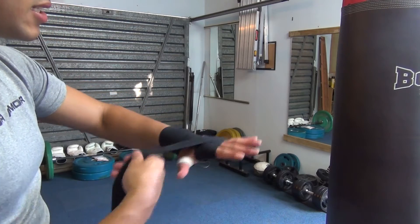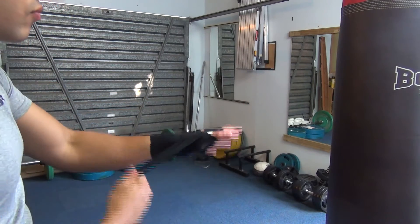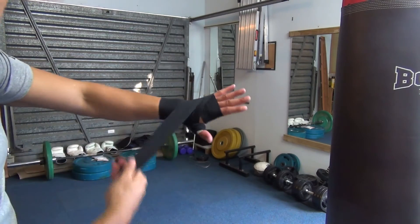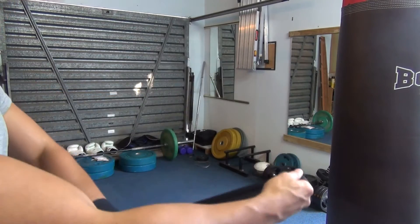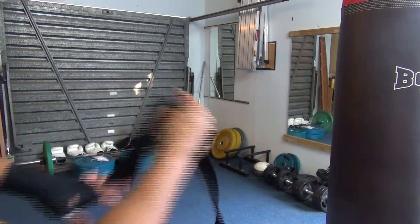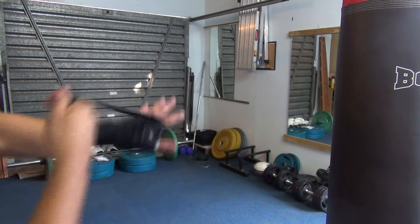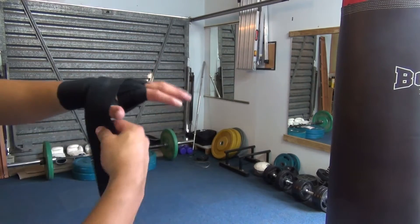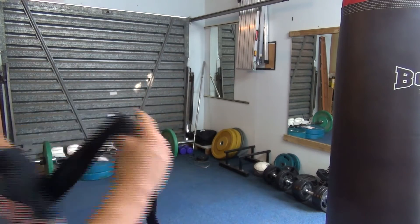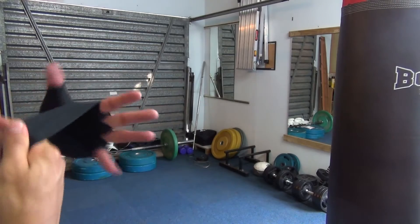I tend to just go across there once, then I'm going to go over my thumb like so to lock my thumb in. I went over just once like that, and then I went over again, and I'm going to come through my fingers. I'm going to come by the thumb and go again over the finger — between all of them. I'm going to go again across my thumb to lock that thumb in one more time, and maybe I'll just go across to cover that stitching between the fingers, just to cover it once.